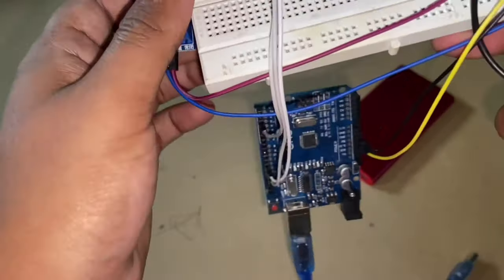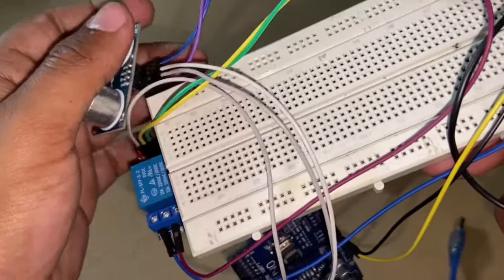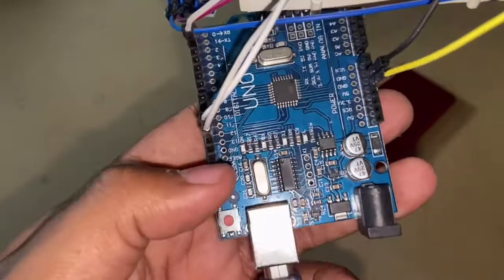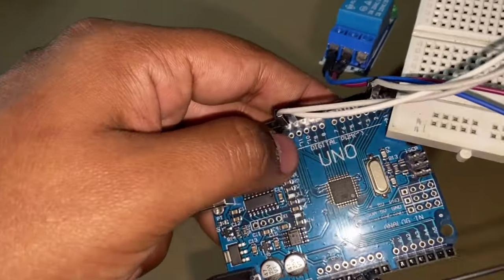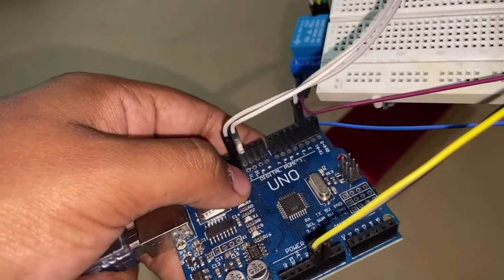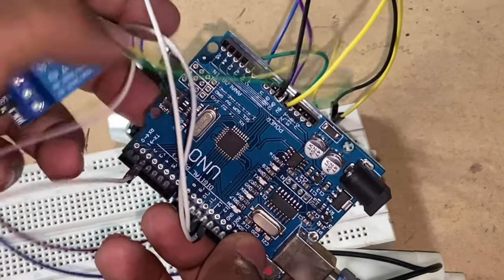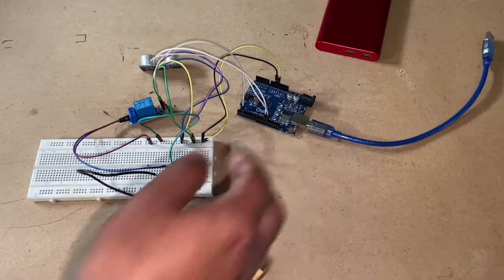You have to connect the echo and the trigger pins — these two white wires — to Arduino pins 12 and 11. And this wire connected to digital pin 2 runs to the IN pin of the 5-volt relay.